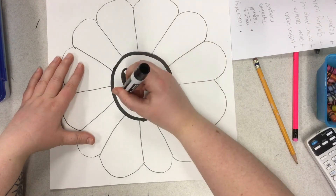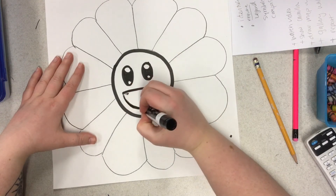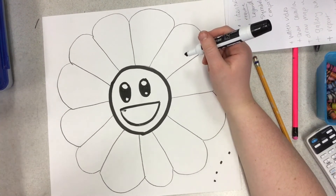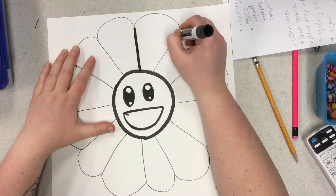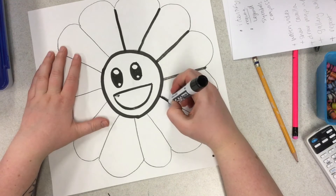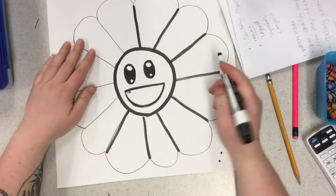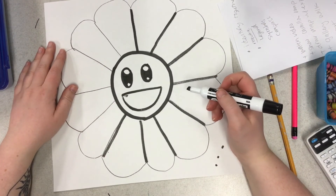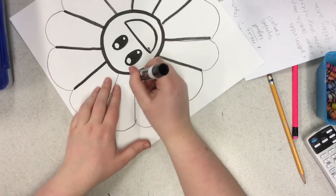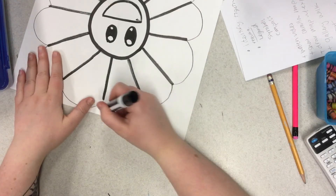Let's get our mouth — so the straight line that we did, then we're going to do the curved line. Now we're going to do all those straight lines that we did for our petals. You can turn your paper if it's easier to draw on those lines. And then finally we will trace all of those curved lines we made.